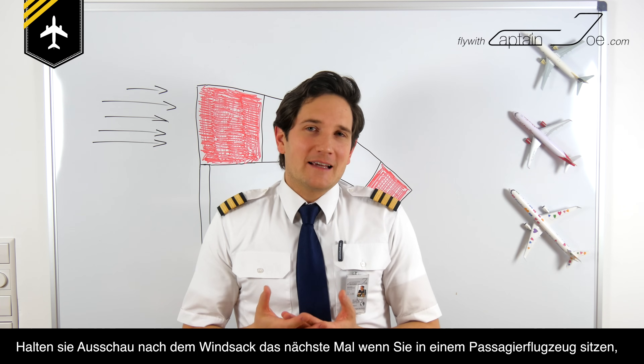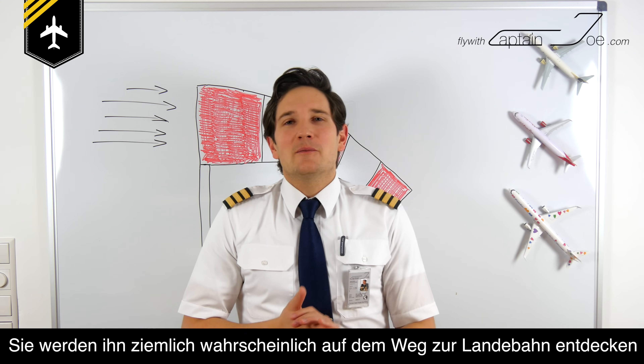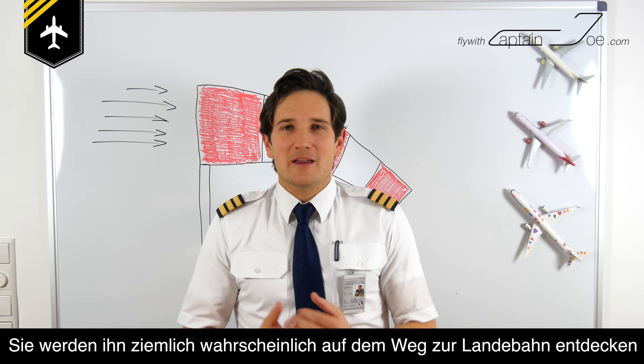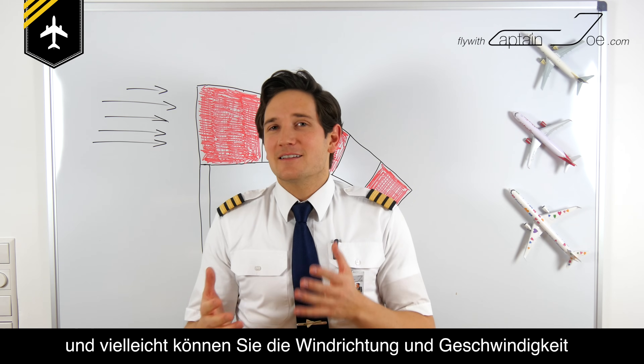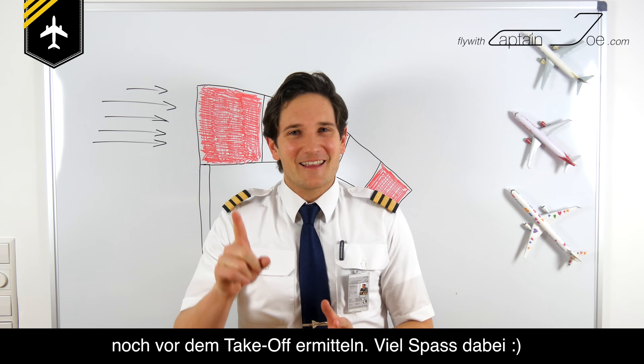Look out for the windsock the next time you're sitting in your passenger seat. You will most probably see them as we taxi towards the runway, and maybe you can already guess the wind direction and the wind speed before actually taking off. Good luck with that — I will be happy to see you next time.